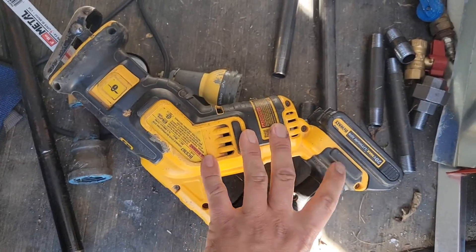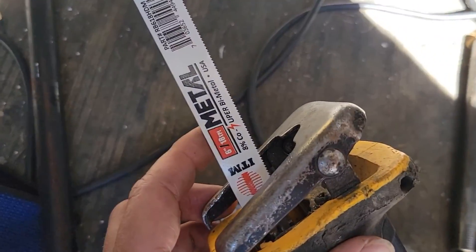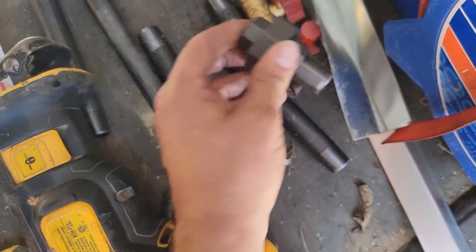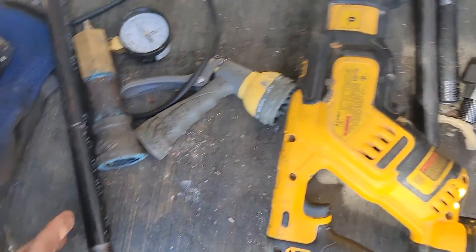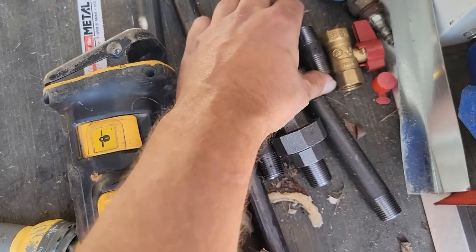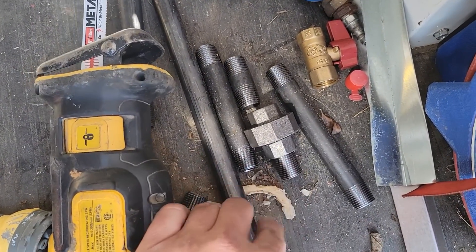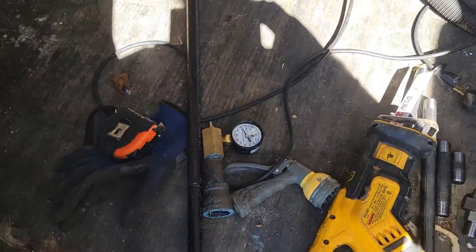Got the 20-volt battery powered sawzall with a metal blade and we're ready to go. Also got a union and a couple close nipples, because the length of the pipe was about 52 inches — we've only got about four inches left. So surely with a two-inch nipple and a union, or maybe two close nipples and a union, we can make it work.